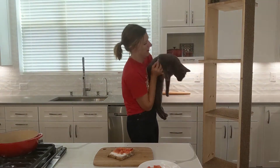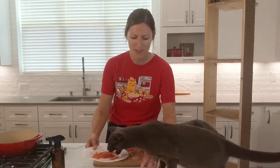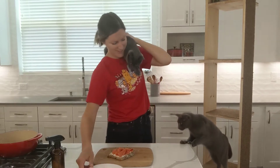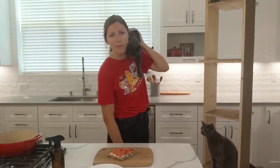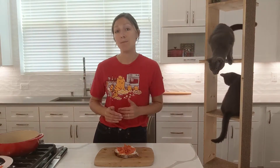Load it up with smoked salmon. Be generous. We have our toast, we have our cream cheese, we have our smoked salmon — now we're going to add capers.